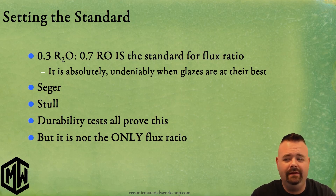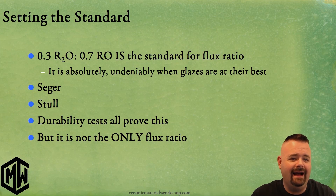That is absolutely the best. Seeger defined that it was the best, Stull defined that it was the best, and the durability testing that I have done also proves that 0.3 to 0.7 is the best.